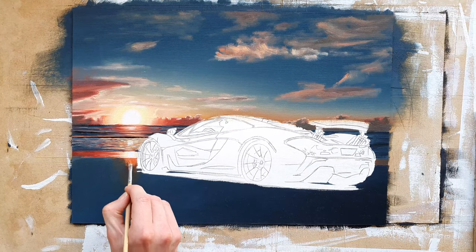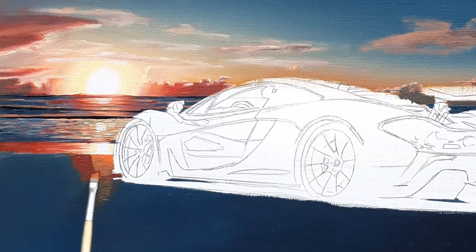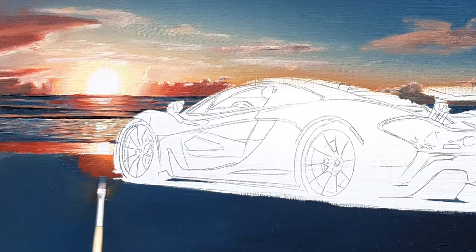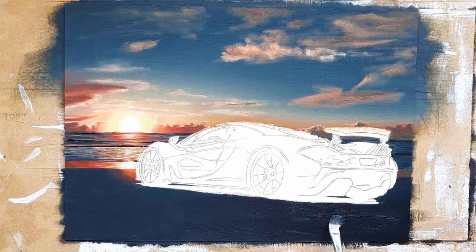Once the ocean looked good enough, I started working on the ground. I again started with the orange and blended that into a reddish brown, and I blended a blue grey into the reddish brown. I repainted the rest of the ground with a blue grey colour and darkened it to paint the white side.